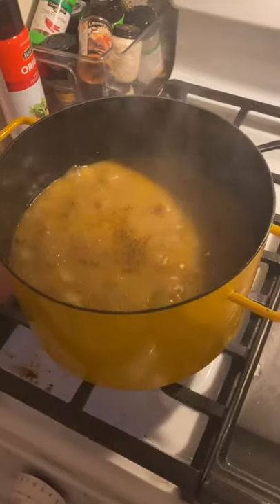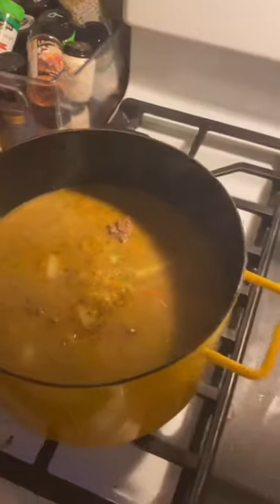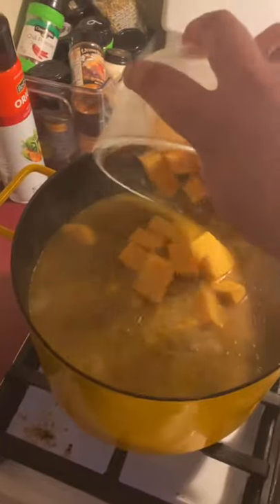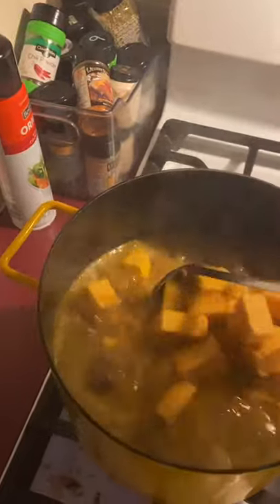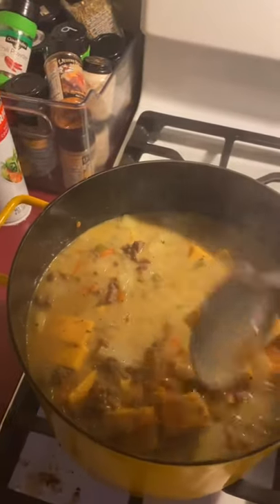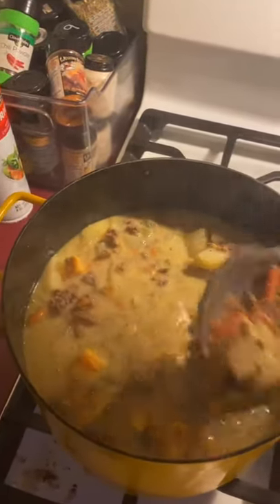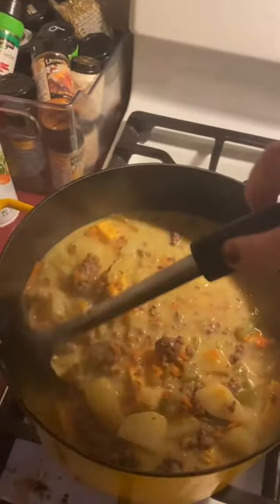I've just added our pepper, and our next step is to add the milk. And last but not least, we are going to add the cubed Velveeta cheese. We'll keep watching this over medium heat, stirring continuously, to make sure all the cubed Velveeta cheese gets melted. Once it's melted and at the consistency you'd like — or if you want to add more cheese — this is the time to do it.